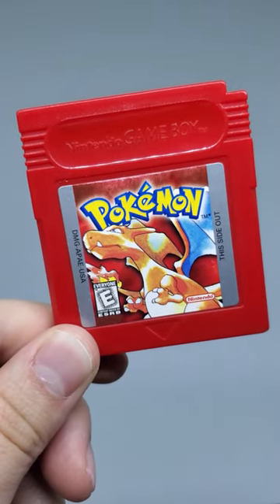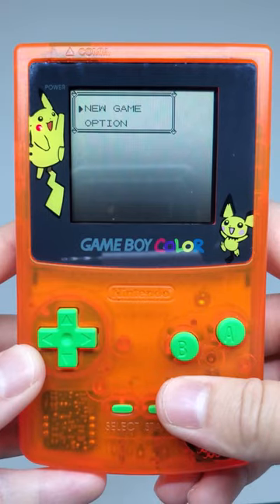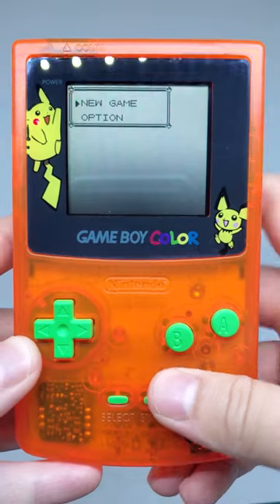What's up guys, back with this copy of Pokemon Red today that will no longer save due to a dead battery. When the game turns on you are only given the option to start a new game — you can no longer continue.